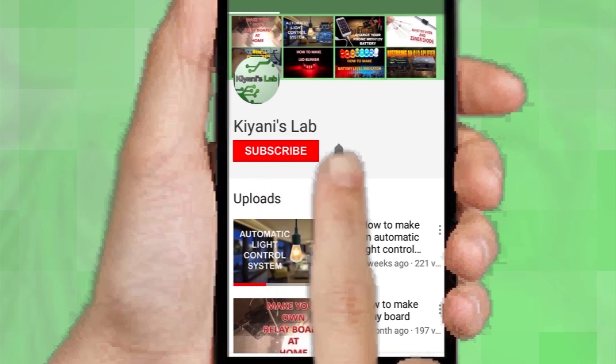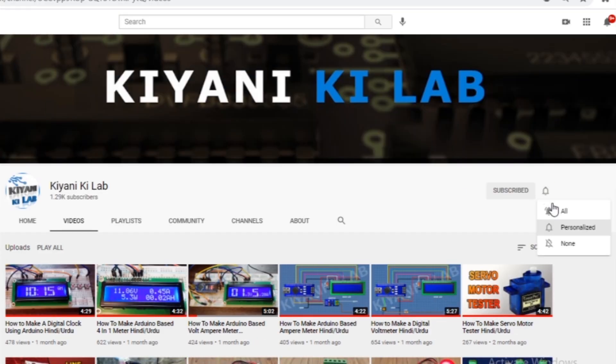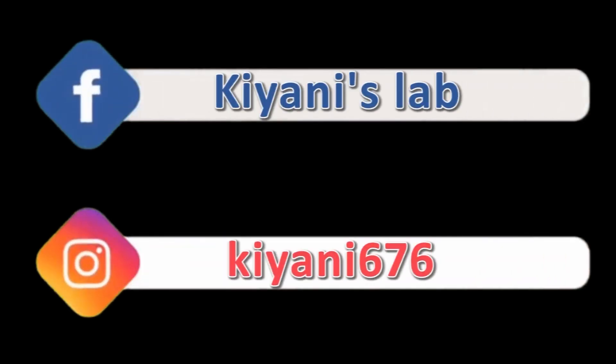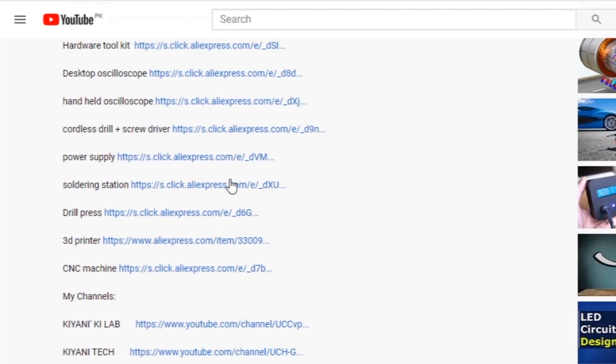These are my other channels, do subscribe them as well. You can also follow me on Facebook and Instagram. Component list, circuit diagram — everything is in the description below.